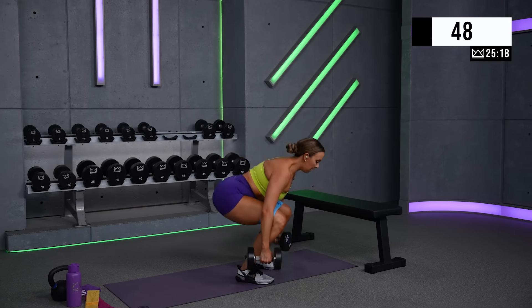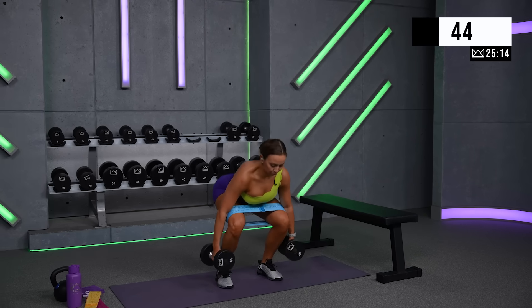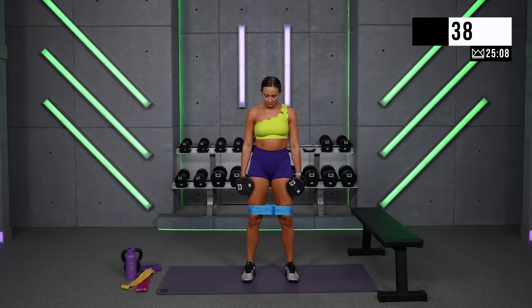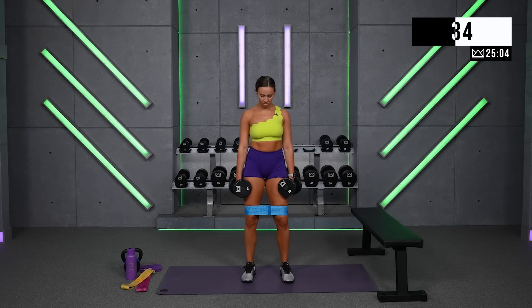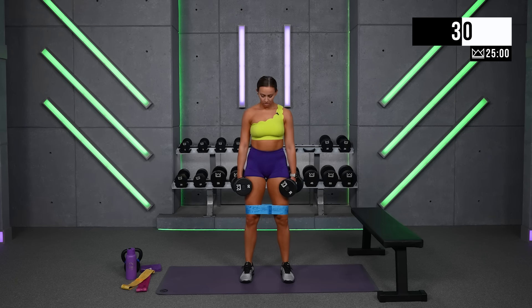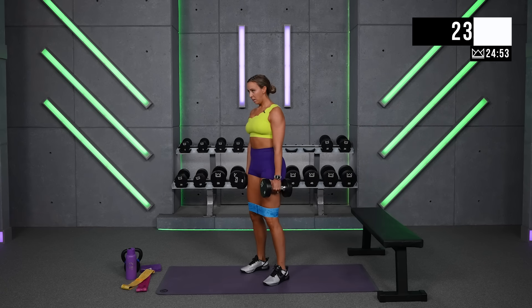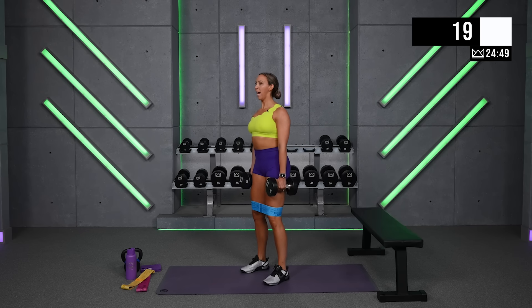This is round three — we only have four. Focus, you're doing great. Last 30 seconds. Rest a little bit less at the top. Strong back.